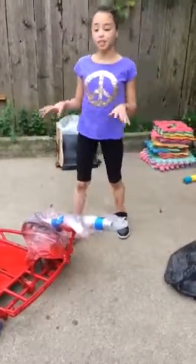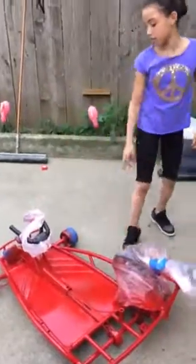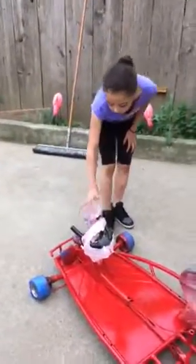Hi guys, it's me Gia, and today we're going to be unwrapping my go-kart that my dad made when I was a little girl.